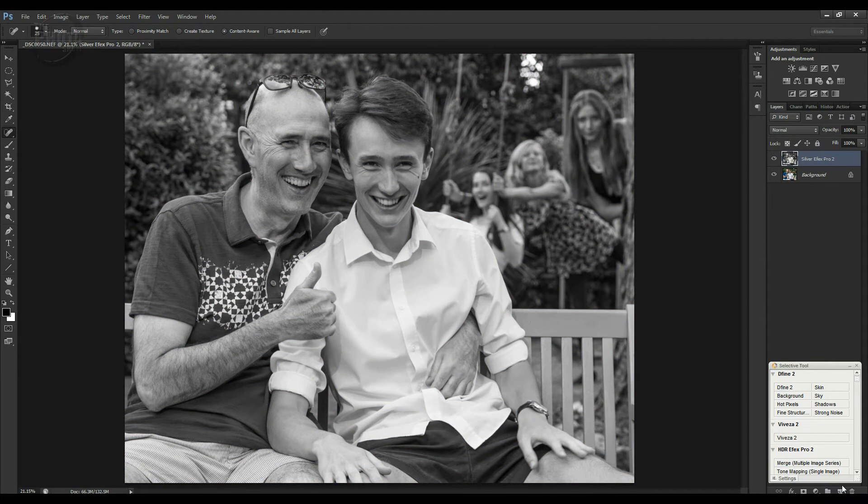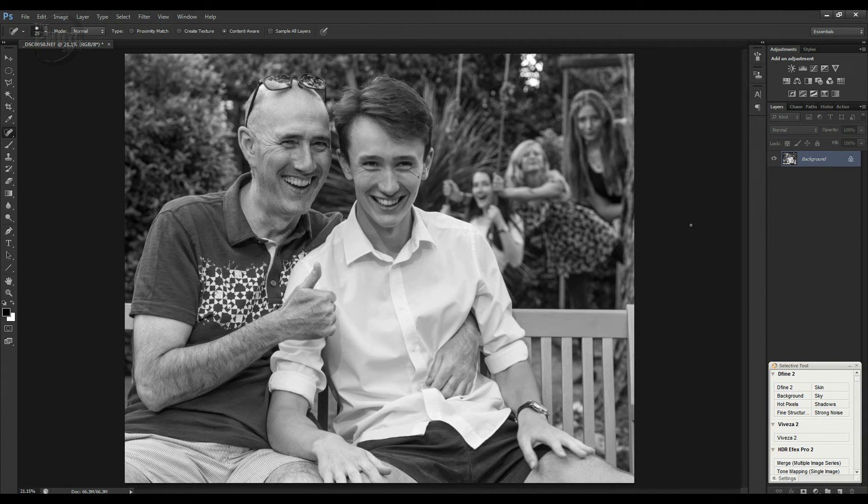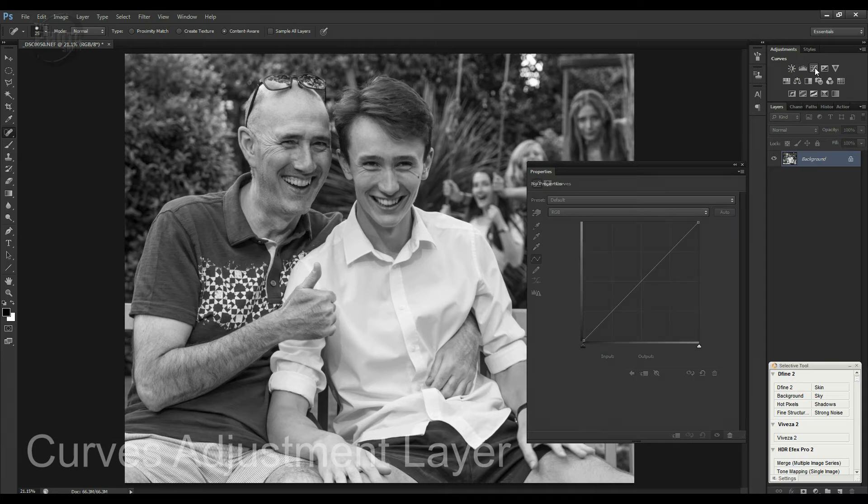The Nik Collection always makes it as a separate layer, so we've got our original color version and our black and white version over the top. I've resized the image to the size the frame needs to be, done a little bit of retouching, and made a really nice black and white conversion. So I'm going to merge these down so we've just got a single image now.